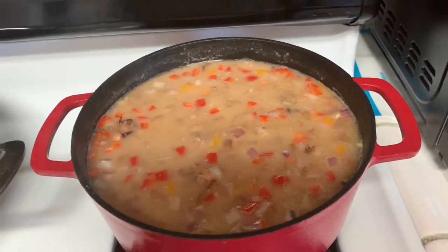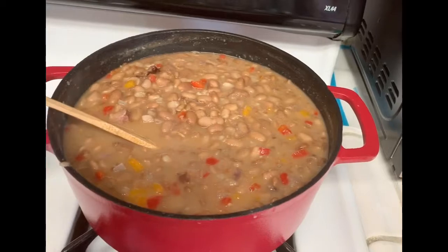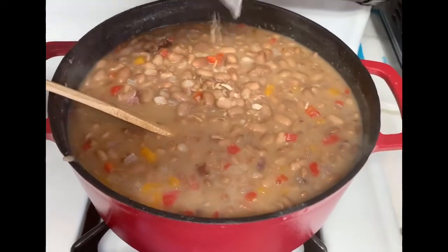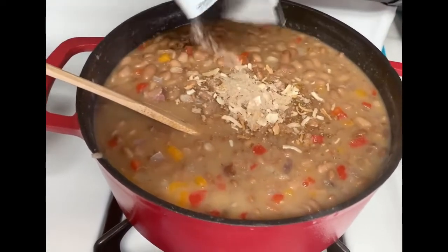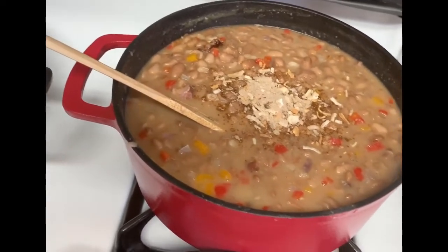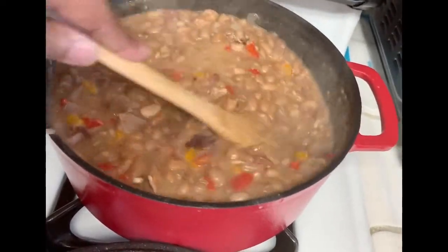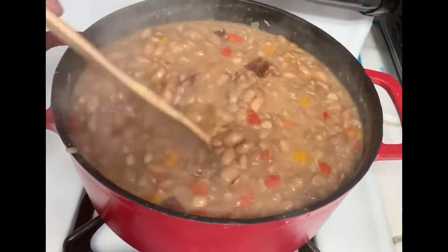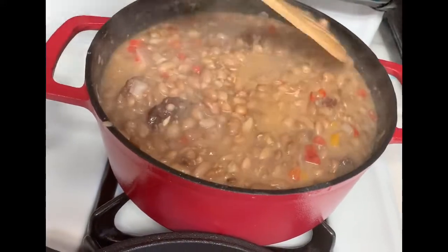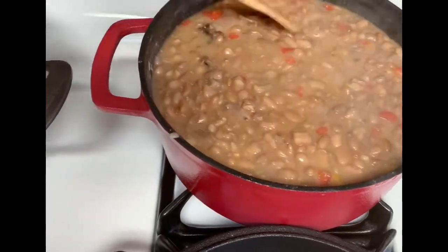I have some liquid onion soup mix here — just a staple. I'm gonna add some of this over to my beans and stir it really well, then I'm gonna put them over in the oven. This is my staple seasoning — it seasons your beans really really good. If you like onion seasoning, this will really make your beans taste really good. I always like to add a little onion seasoning mix to my beans. Now I'm gonna put these beans over in the oven and let them finish cooking off so they can get that nice thickening juice that I like.